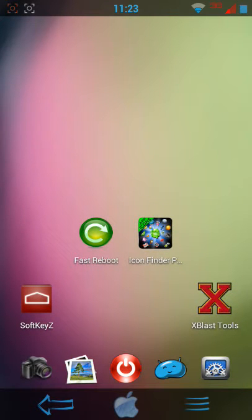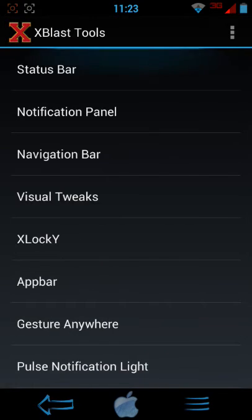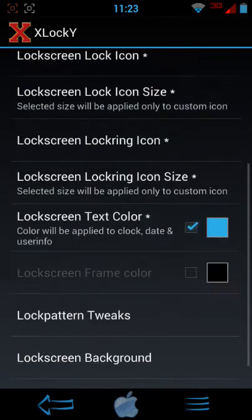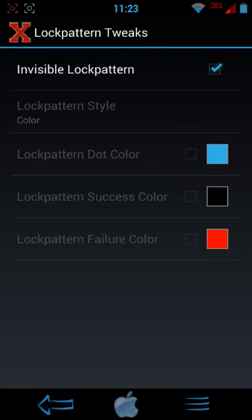In order to get that, you need this app called xblast tools — I'll put the link down in the description. What you want to do is go to x-lock, y-lock, and then go down to lock pattern tweaks, and just hit invisible lock pattern.